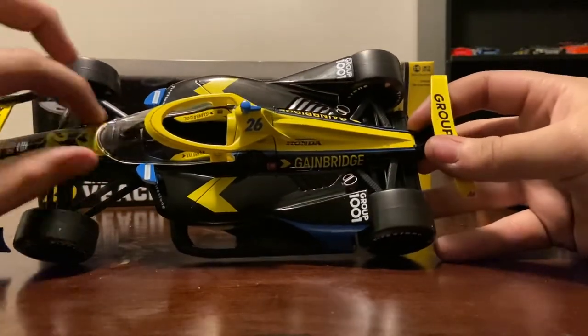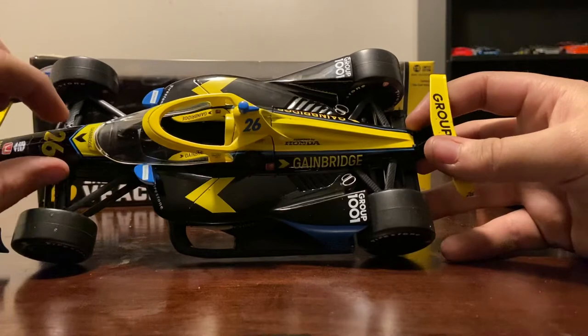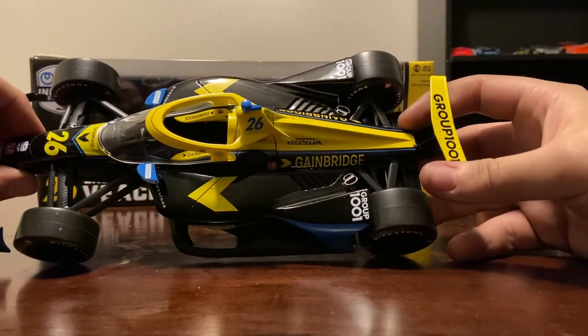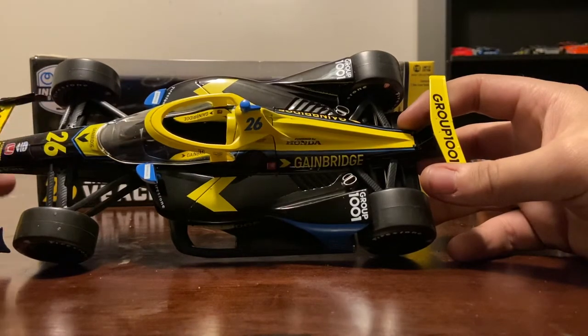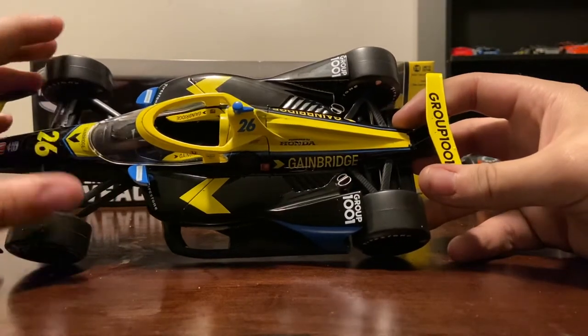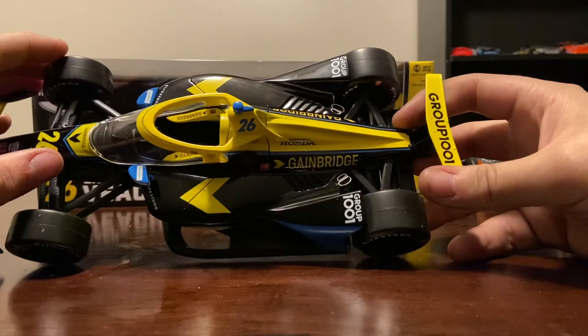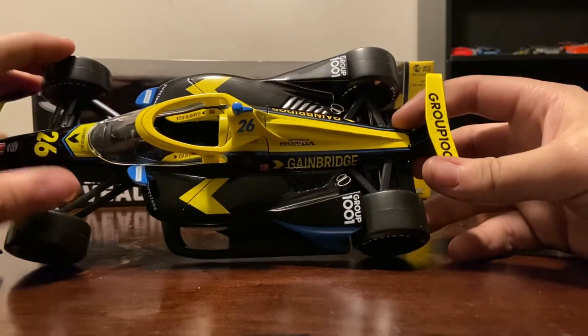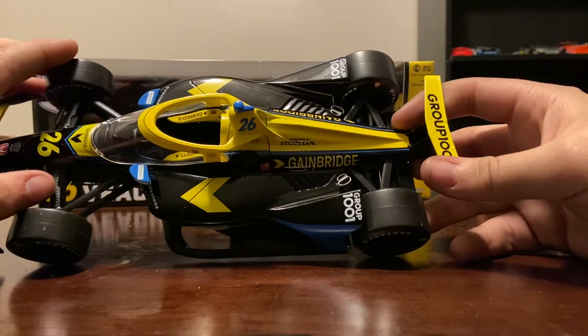The entire center part of this car has been changed, and rightfully so - I'll give Greenlight props, they did a really good job on this car. Again, the Cambridge car - we didn't receive it last year even though we were supposed to. Thanks Cambridge, you really gained a lot of fans there - we want our merch.